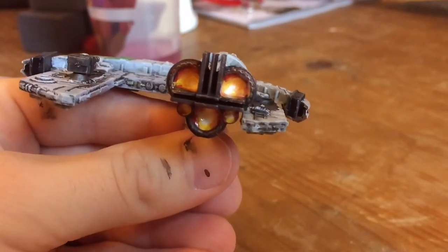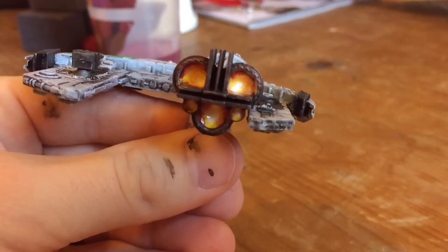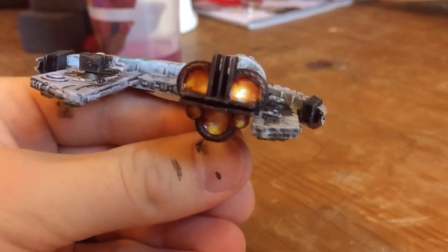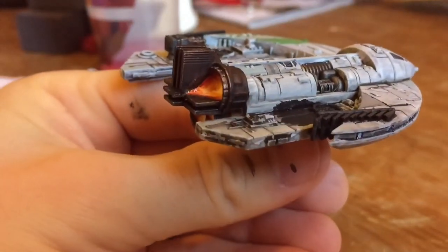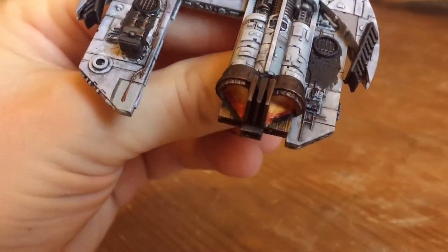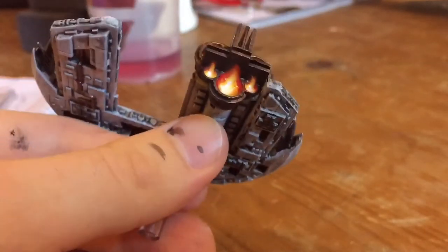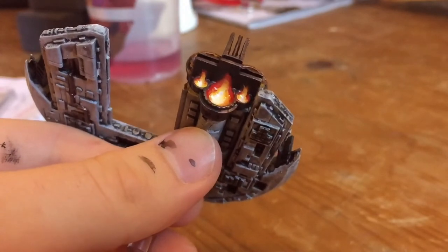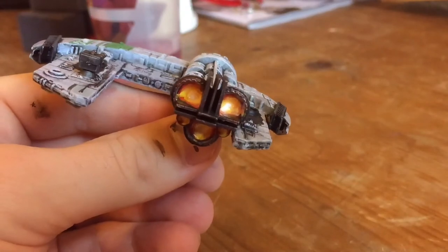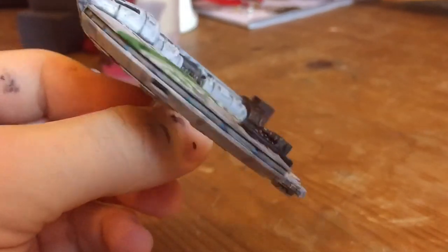So here are the engines — this is the view head-on. I painted this once and then I saw someone do some directional lighting on one of the Facebook groups on the engines for the Jumpmaster, so I thought I'd give it a go. Looking pretty cool. It's got a bit of gloss varnish on as well to kind of pick up the light. Quite pleased with how that's turned out, and for me that completes this model so I'm going to sign it off as done.